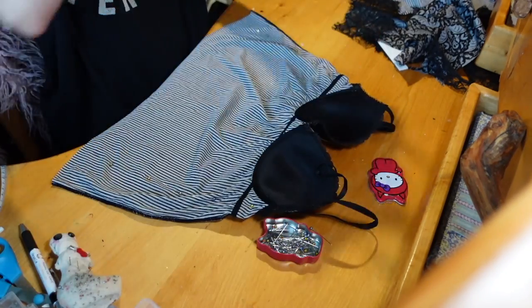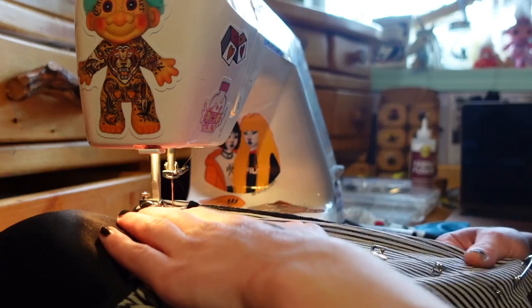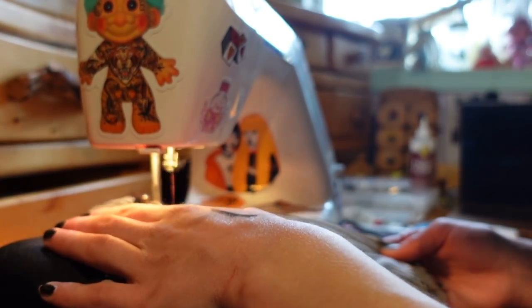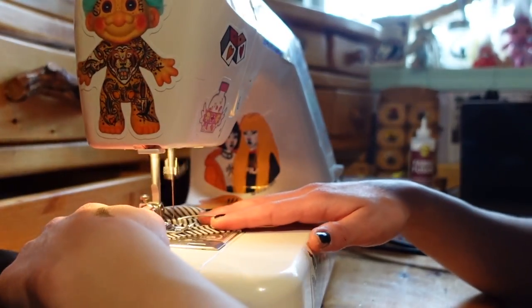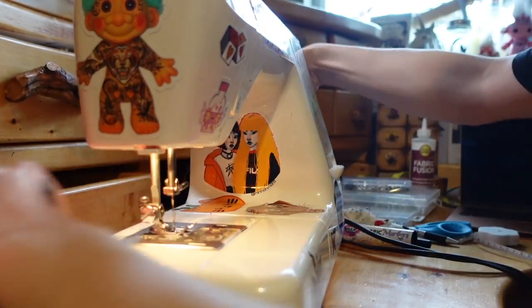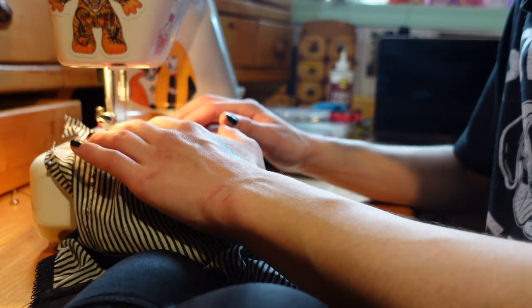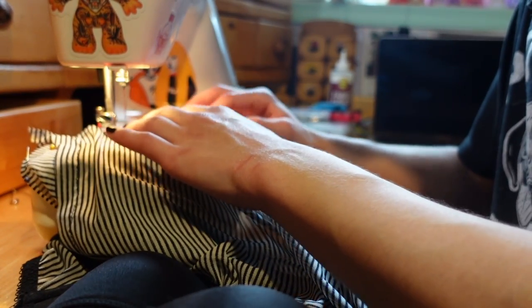Before I sew it shut I try it on inside out so I can easily change the positioning of any pins that need to be changed. Then I use my sewing machine with a zigzag stitch all the way down both sides of it. While I'm at it I'm also hemming the bottom — since I cut it there too it's a little jagged, and I want to make sure it's nice and clean, so just going ahead with the zigzag stitch to make the bottom nice and tidy.